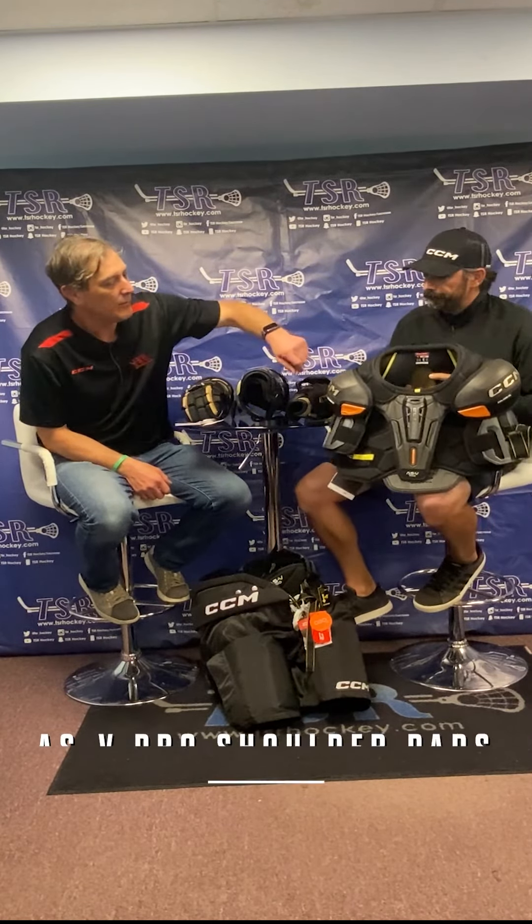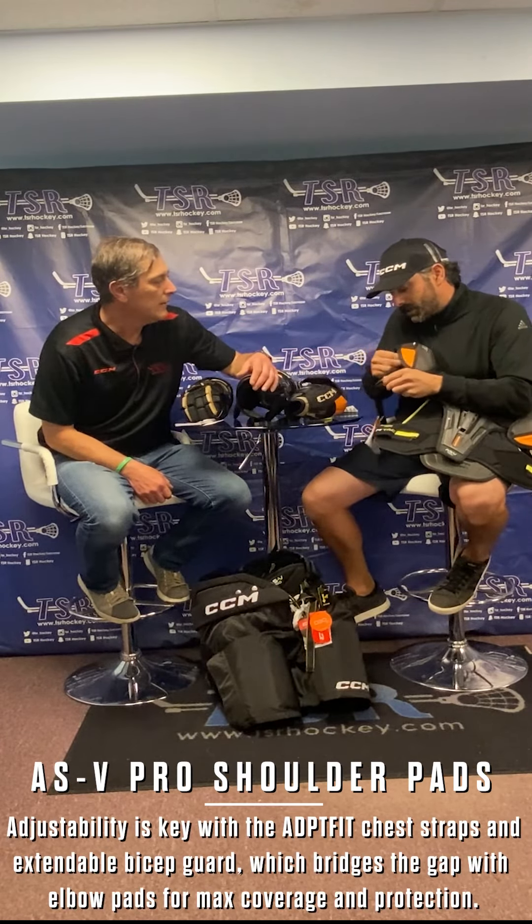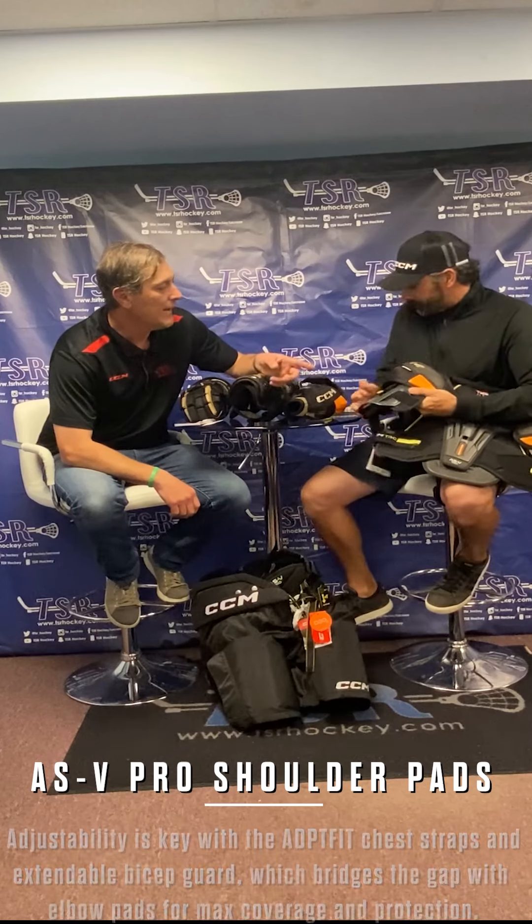With this line of protection it's all about protection and mobility. If you want lighter weight, that's the Jet Speed line — this is more an anatomical fit with more protection. For parents that want the utmost protection for their kids, this is our family right here. We've got D3O in the shoulder caps, bicep protection, and a lot of adjustability.